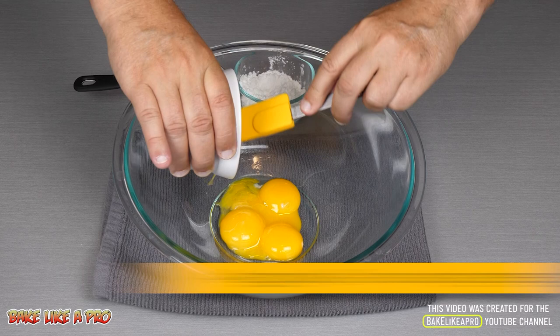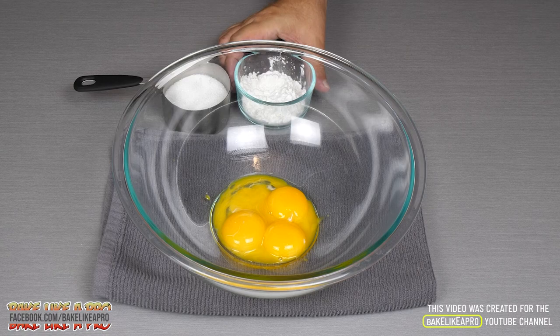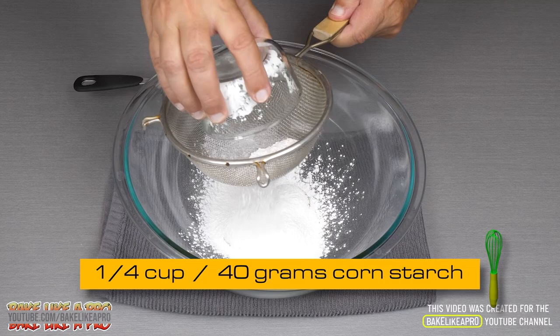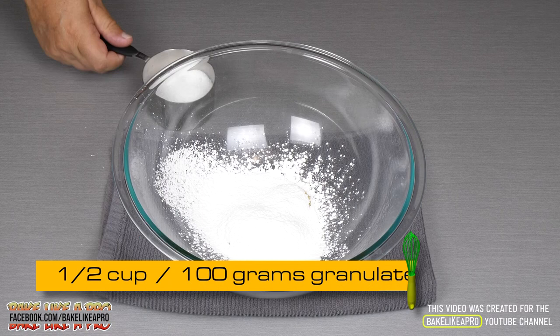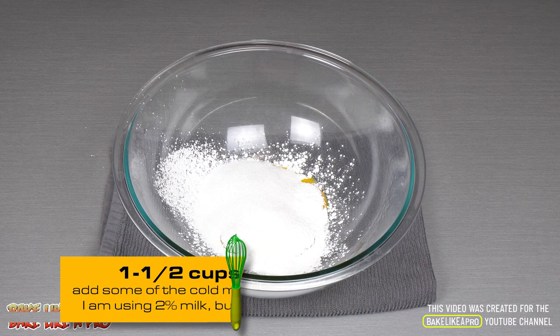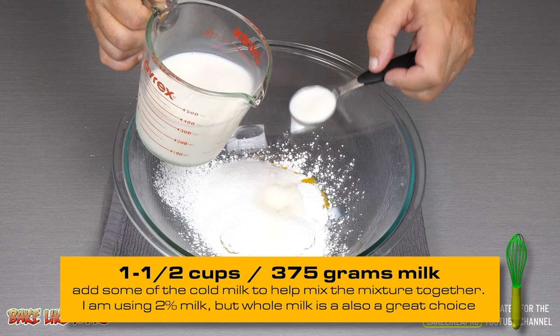I have a large bowl here. I'm going to take all of the egg yolks and get those right in. To that we'll add our cornstarch — make sure you get it all out, just push it through. Then our granulated sugar, and to make this mixture easier to stir I'm going to add a little bit of our milk.